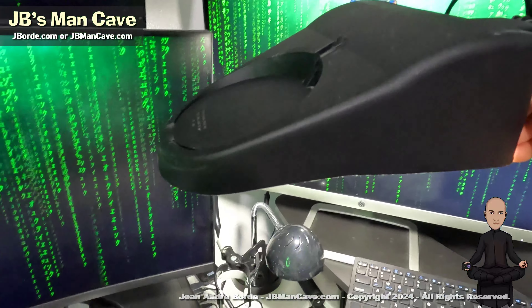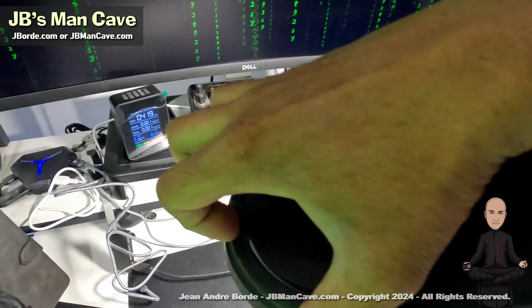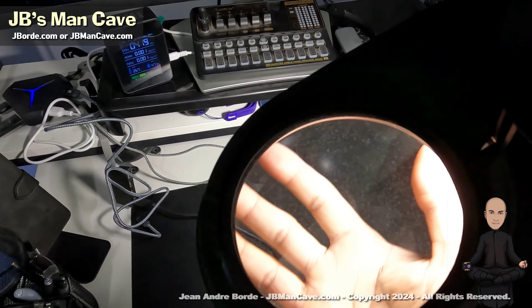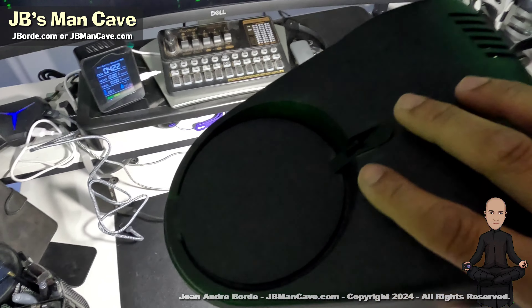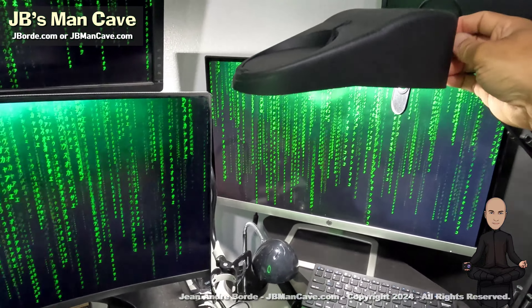I have my mixing equipment, I have my main screens, I have side screens. I also have this arm with a magnifying glass and light in case I need to see something up close — with my age, the eyes aren't as good as they used to be, so that helps me out a lot.